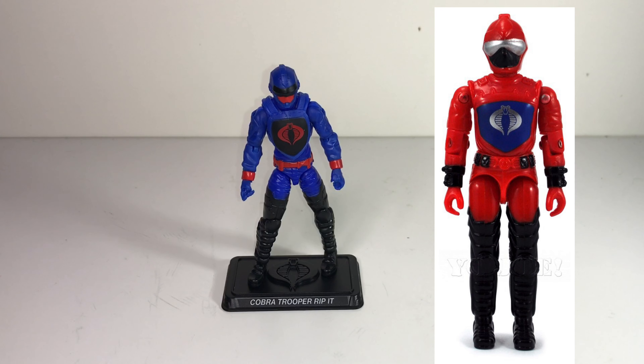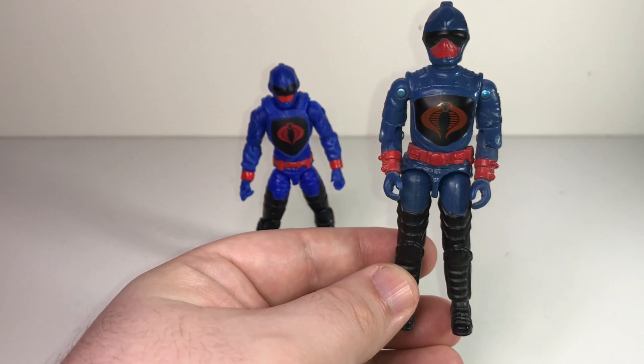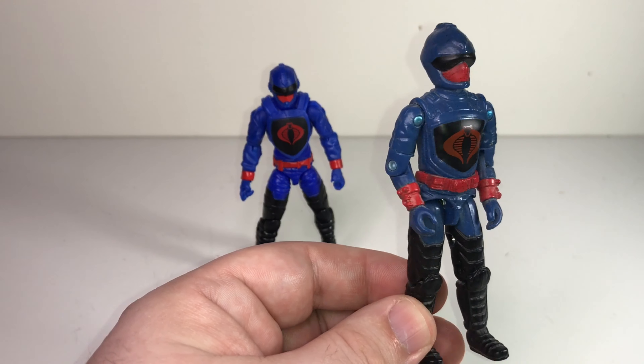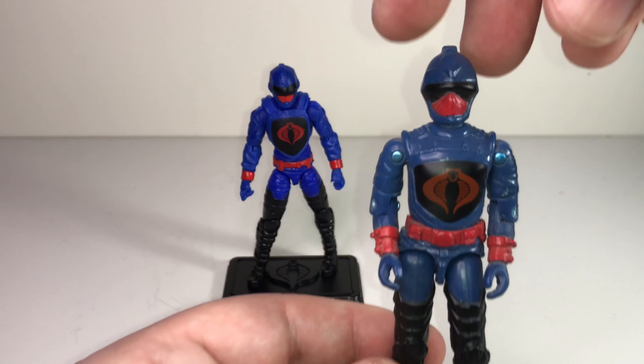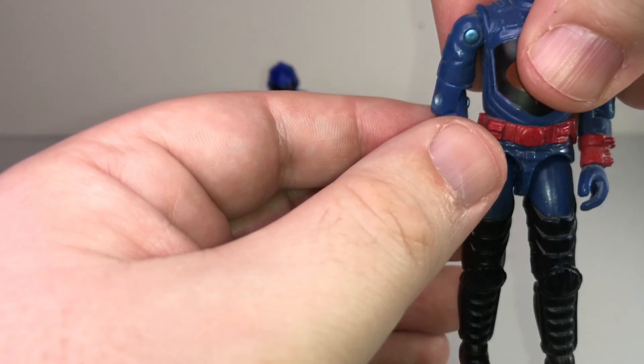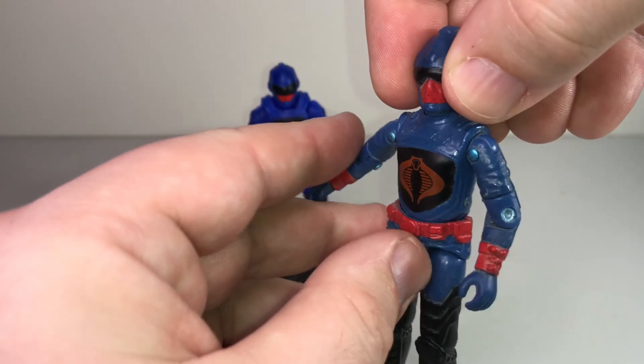I'm pretty sure my vintage HISS driver is in pieces just like my Stalker was, so I won't dig him out. That original HISS mold was never reused to create another version of the HISS driver — the only time Hasbro reused that mold was to create a new character called Rip-It in 2000. So here is the 2000 Rip-It: it's the exact same figure as the '83 HISS driver but with drastically different colors — a blue base uniform with a red mask, black goggles, and those same thigh-high boots. I always really loved this figure.